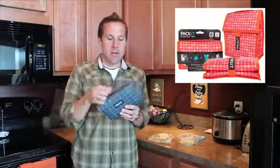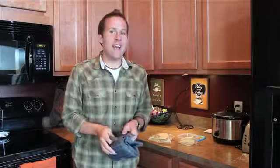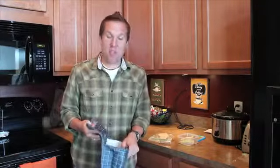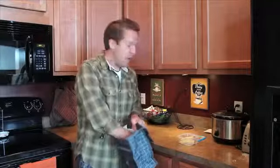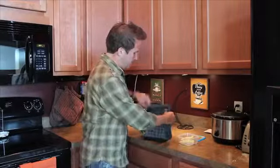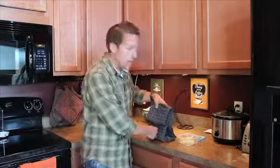It looks like a standard lunchbox when you unroll it, but when you're holding it you'll notice it's got some thick walls that have been frozen overnight. I'm going to put an egg salad sandwich that I just made — half of it — in the Pack It Freeze & Go, and close it up like it's going to look when you're taking it to lunch, school, or work.